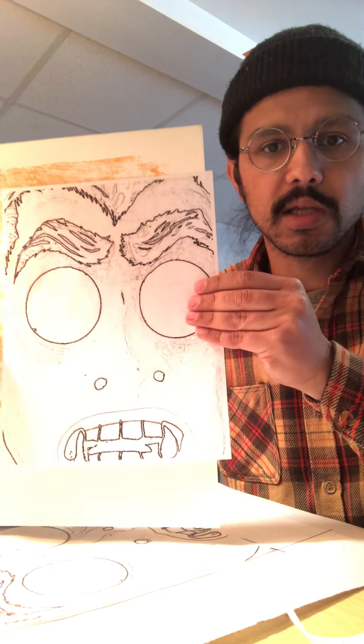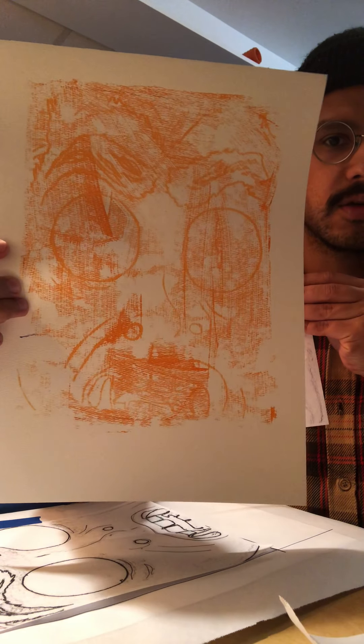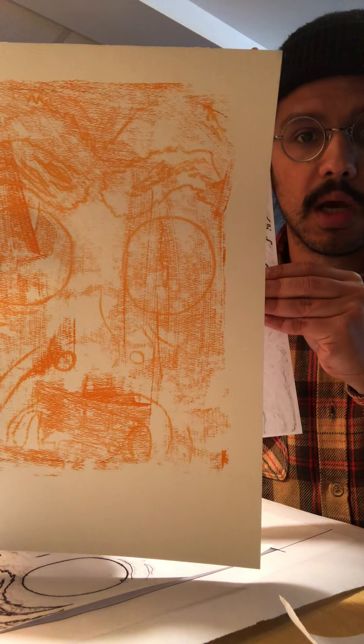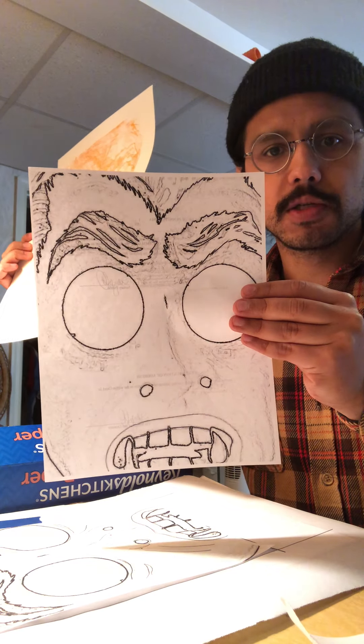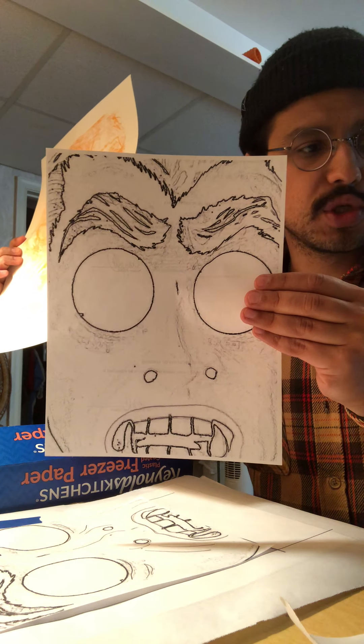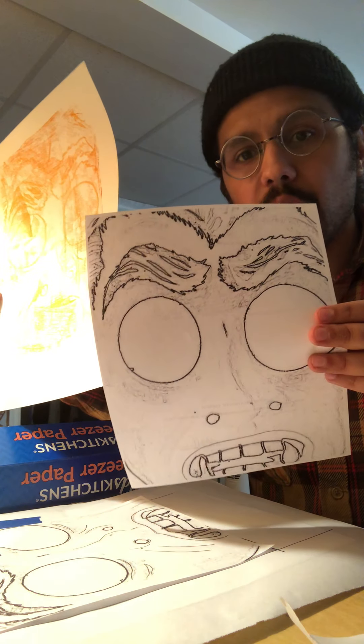Hi Cedar Cliff art students! Today I am going to show you how to do monotypes using kitchen supplies and craft supplies — basically whatever I have just laying around the house.